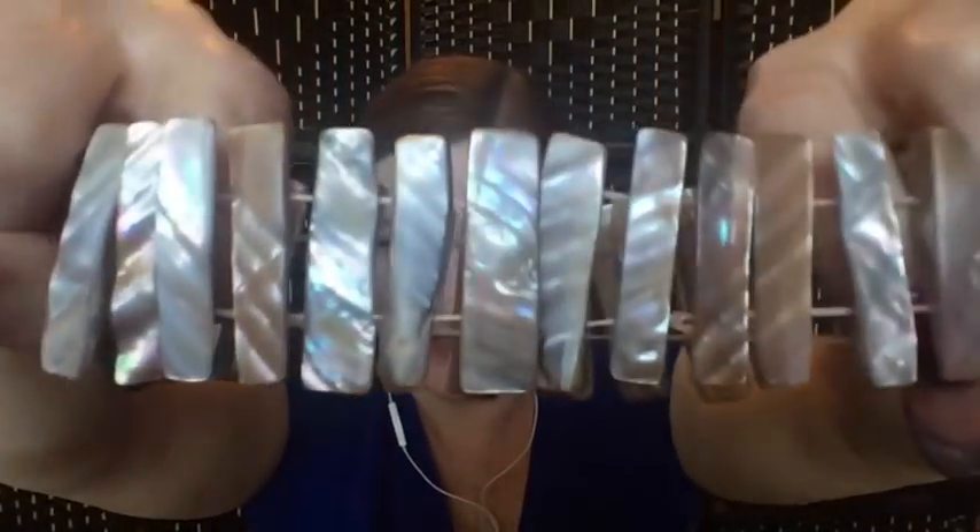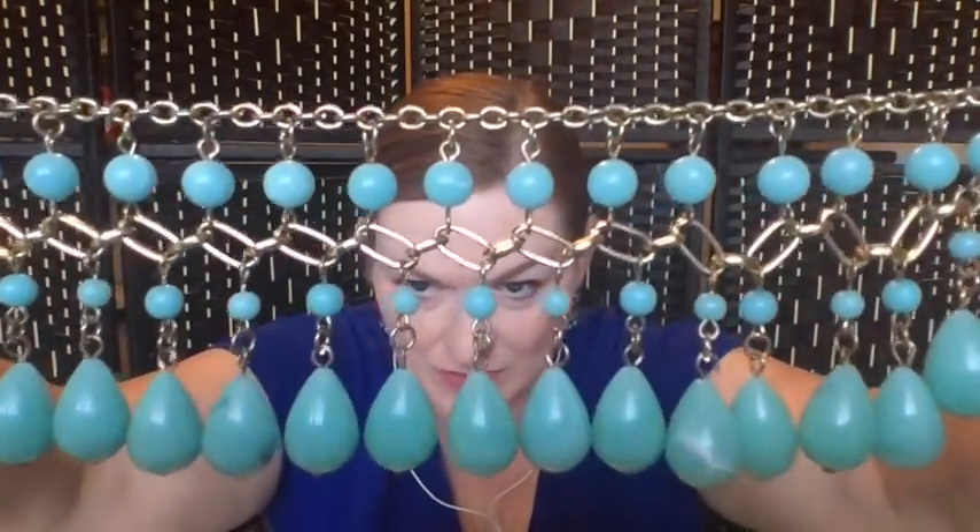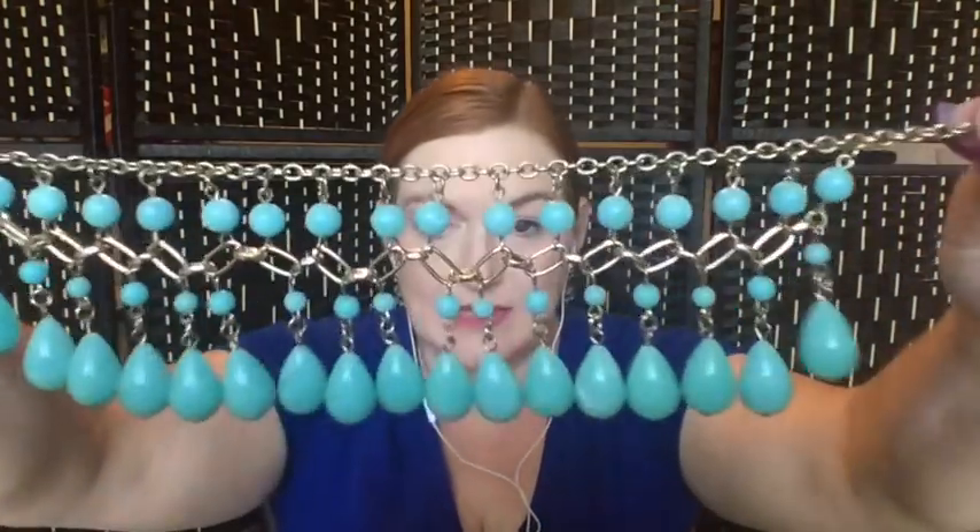Another solo earring — I hope the mate's in there. We've got a stretch shell bracelet, and another pearl. Then we've got this multi-strand style piece that's almost woven looking — very cool. It's not my style but I can definitely see somebody liking this a lot.